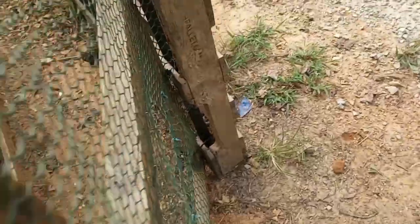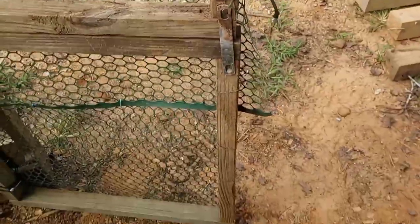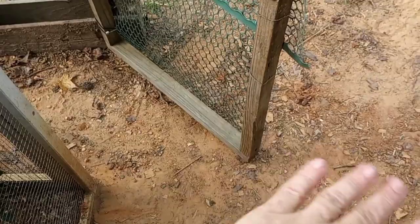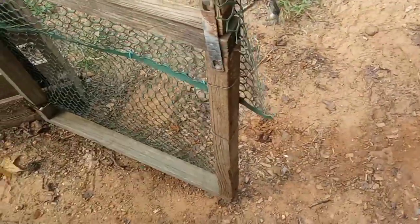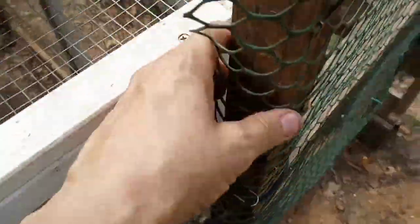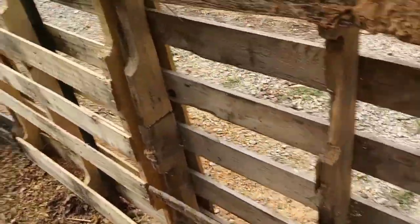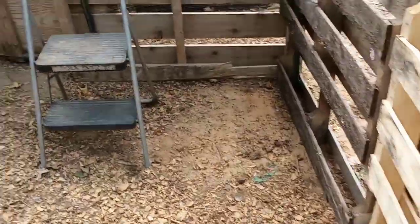It's kind of cool because this opens, and because of the bungees it would slam shut on itself if it didn't get hung up on the dirt. So I'm gonna level that dirt out a little bit so it'll just close on its own, and then to keep it closed I'll hook it on with something. These pallets are kind of dirty, but that's okay — they'll work. This is what the inside looks like.